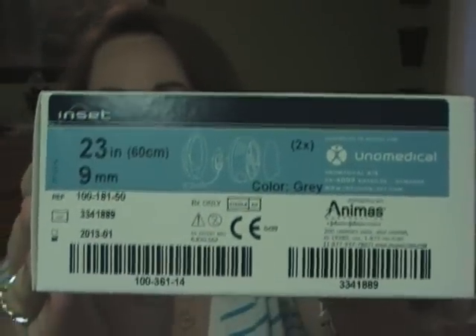Hey y'all, it's Sarah, and I've got my box in today. It's the Animus sample pack.